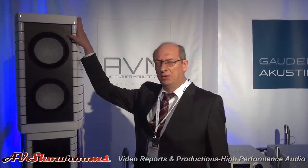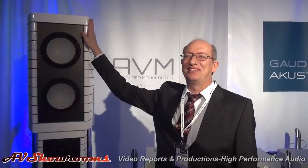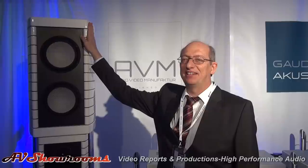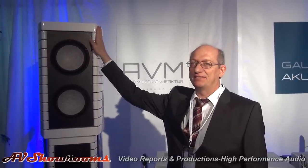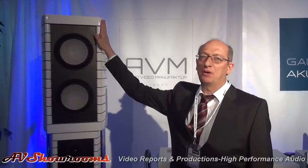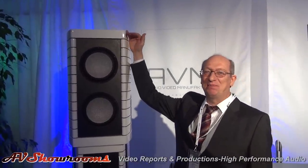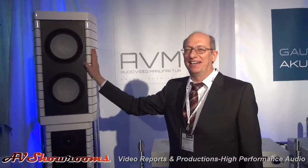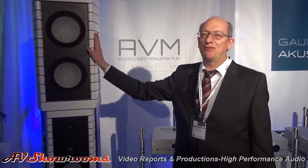How tall is the loudspeaker? It's two meters and two centimeters — about seven feet. How tall are you? I am one meter 87. So you see this is a big speaker. It is a very big speaker. What does it weigh? The weight is 230 kilograms, so that's about 500 pounds.